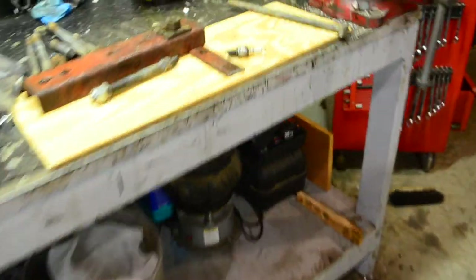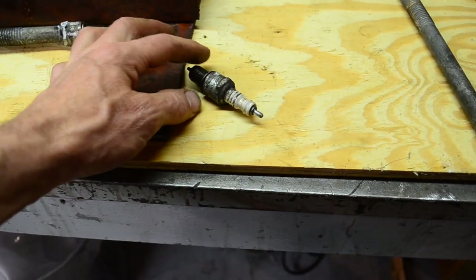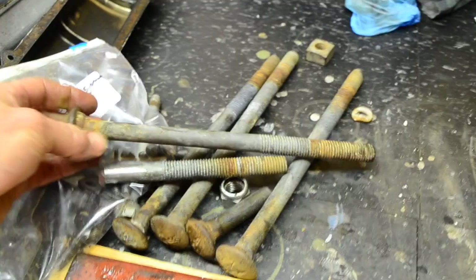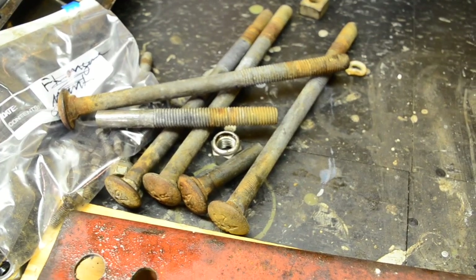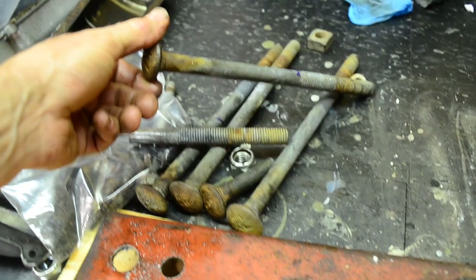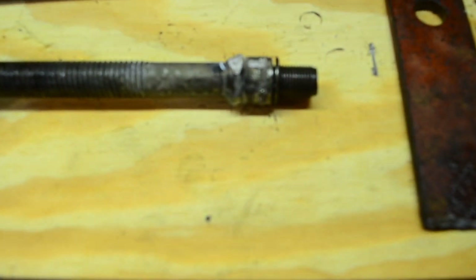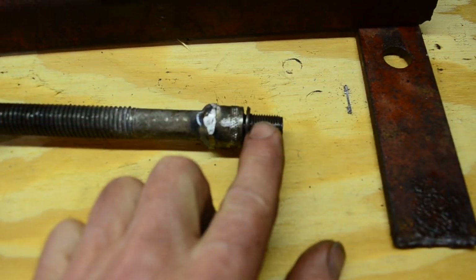This is a well-known technique — not invented by me. You take spark plugs, knock all the porcelain out by cutting them right about here and knocking the porcelain back. Then you get some big, preferably high-tensile bolts — I actually found these at the side of the road. These are bolts that hold armco crash barriers together. They're five-eighths and they fit right into the opening of the spark plug hole without any modification, and you weld those on so they thread into the spark plug holes.